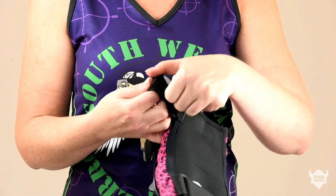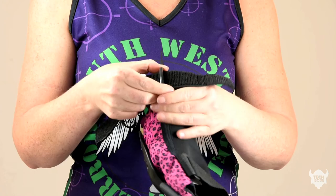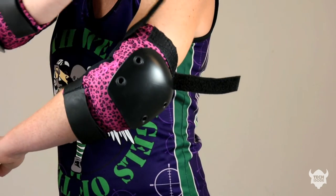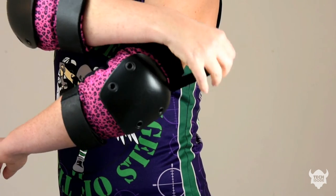The Roller Derby 2 pads also come as an elbow pad. They have top and bottom adjustable straps which you can customise further to suit the size and shape of your arm. They have an internal horseshoe design which cups your elbow, and the top and bottom straps are again covered so that it completely eliminates open velcro endings.